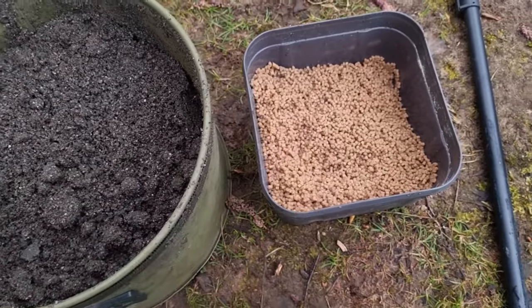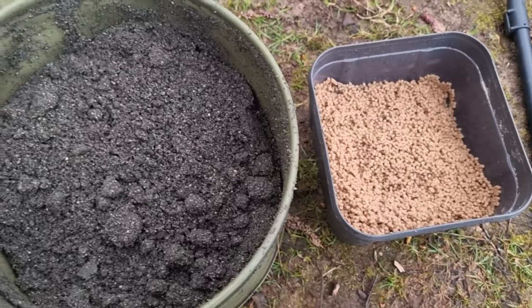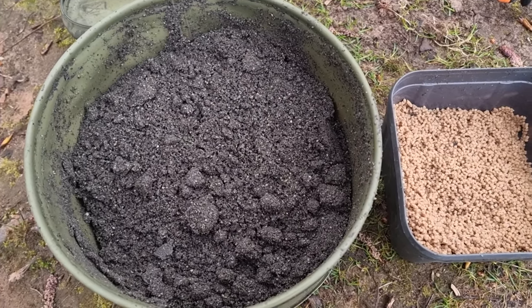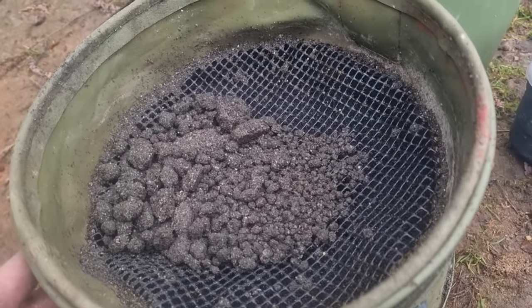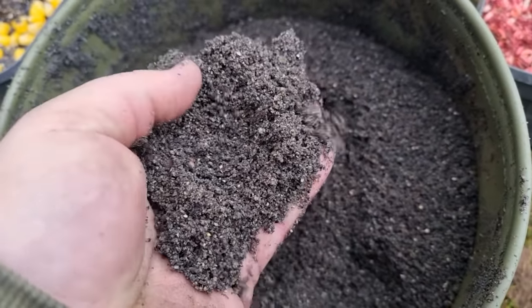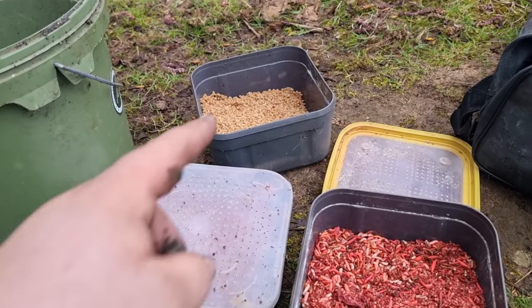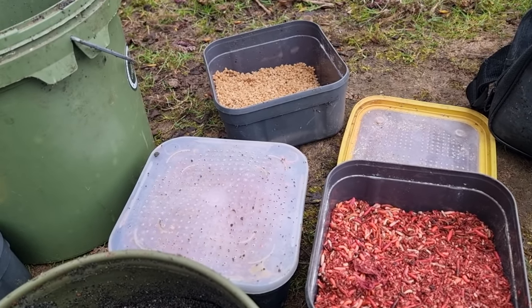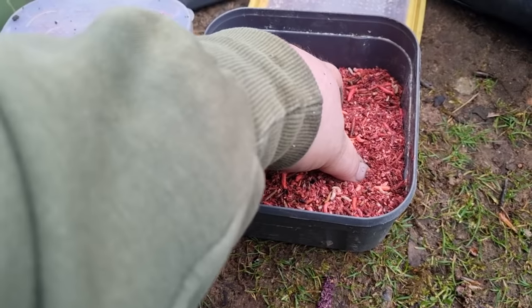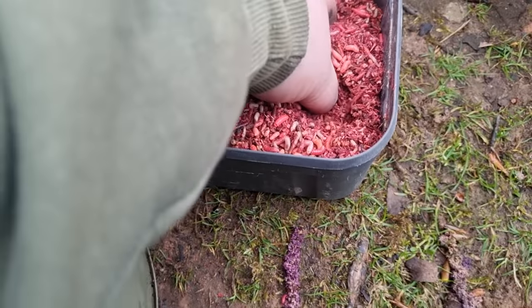The groundbait is mixed and the pellet's done. I am going to be fishing the method as well today, hopefully to get Mr. Carp. That groundbait has been put through the riddle and as you can see all the lumps have gone — nice fine groundbait. Now the plan today, when it was a bit warmer, was to put quite a bit of bait in — some pellets for the method, some pinky, corn and hemp. But with it being so cold today, I'm going to start off just nice and easy, just putting some pinky in and mixing it in.